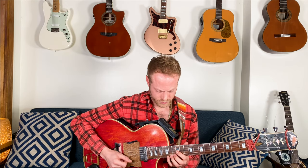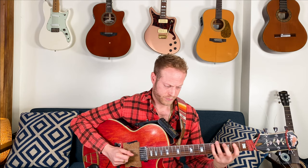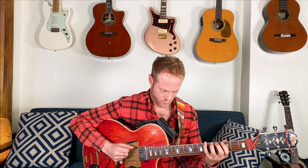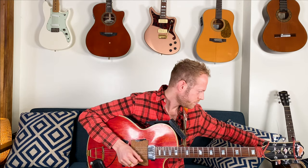Now let's do triplets. G major, three octaves. G minor, triplets, three octaves. G diminished, three octaves, triplets. G augmented, triplets. Great.